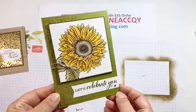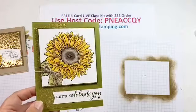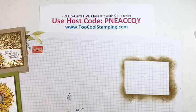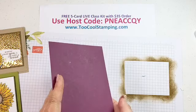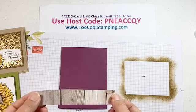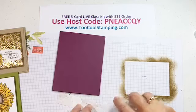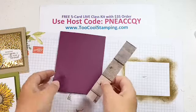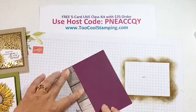There is our second card — also part of the five card class and the make and take for my Too Cool Stampers team on Monday. Now this next card, we're going to get adventurous and try some different colors. We'll start out with a Rich Razzleberry card base. This time we're going to use just a one-inch strip of the wood grain paper from the In Good Taste Designer Series paper. I love that pack — it has 24 sheets and the wood grain looks fantastic with the sunflower, a perfect pairing.